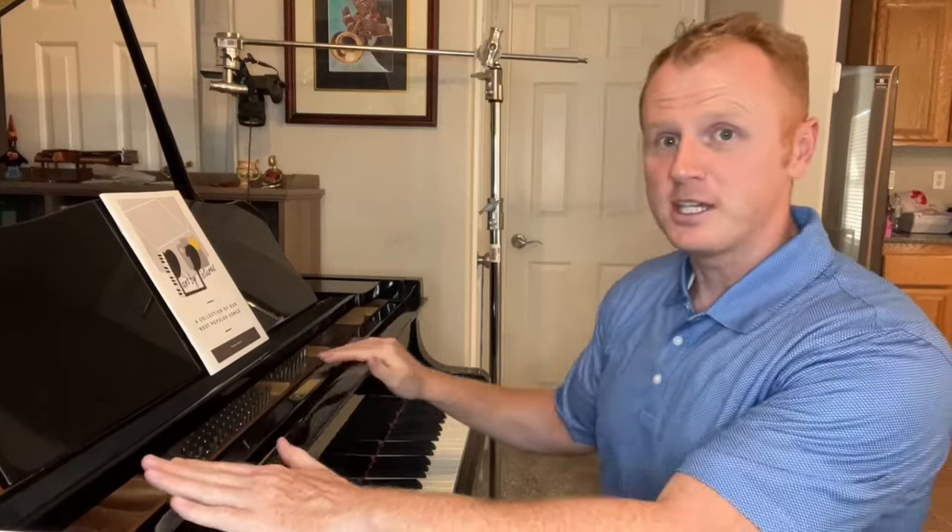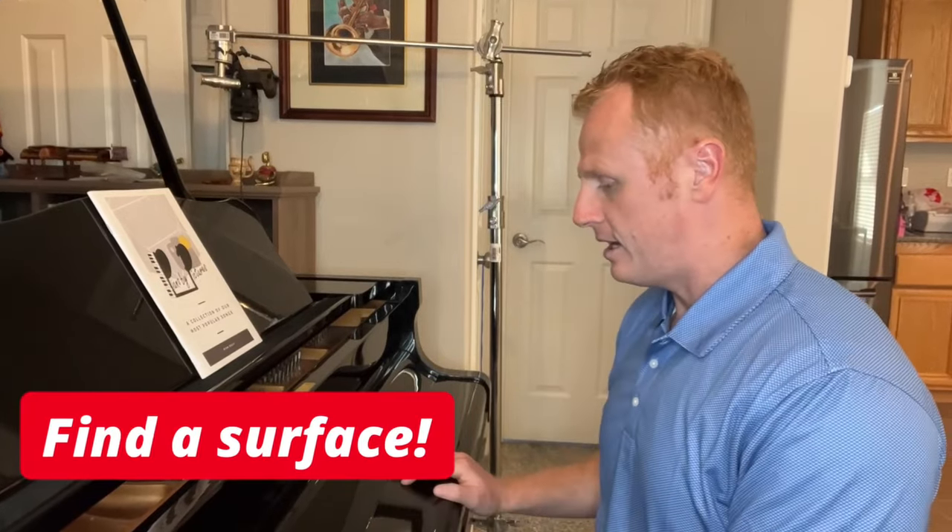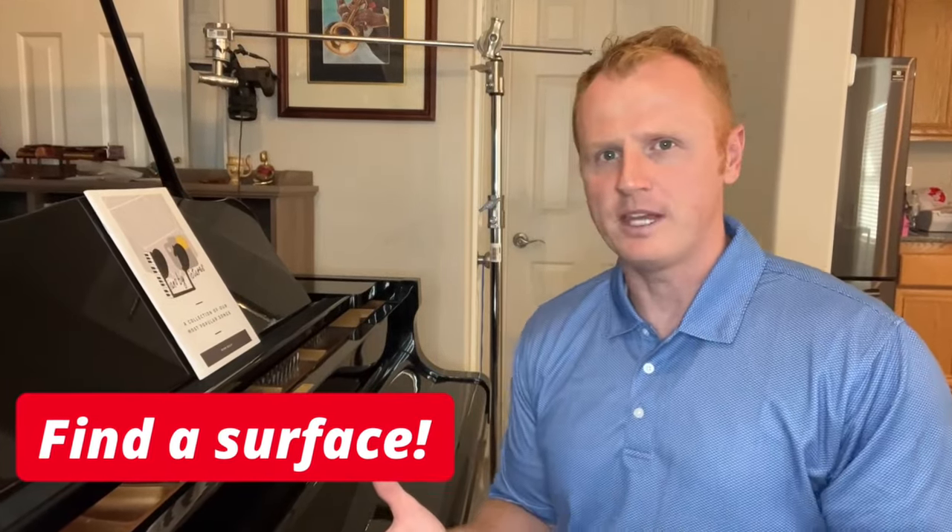So like I said, you do not need a piano to complete this exercise — all you need is a surface. One of the reasons people find piano playing so difficult is because our brain isn't used to sending messages to just one finger.